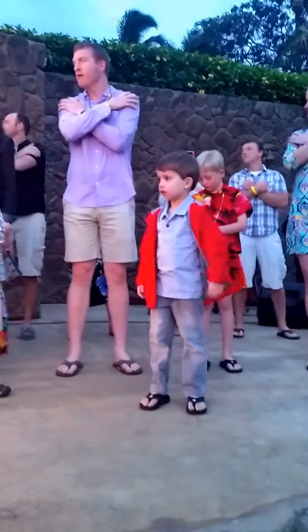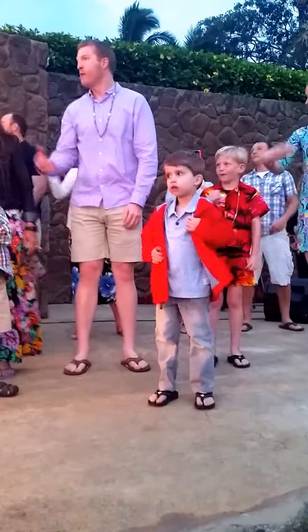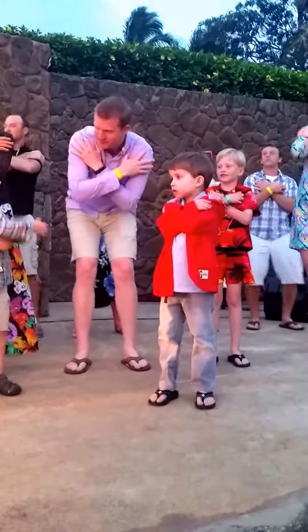So every time you hear Aloha in our hula, you're going to do that motion. Just like this — I've got a video going. To the right, and the left, and a hug. Aloha.